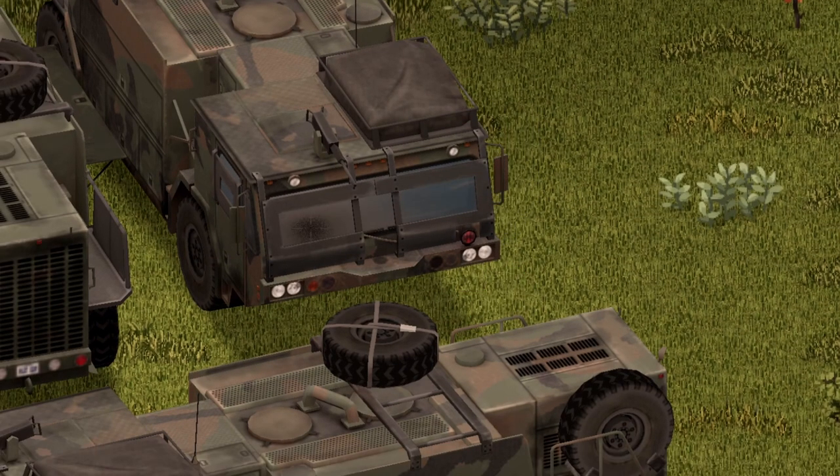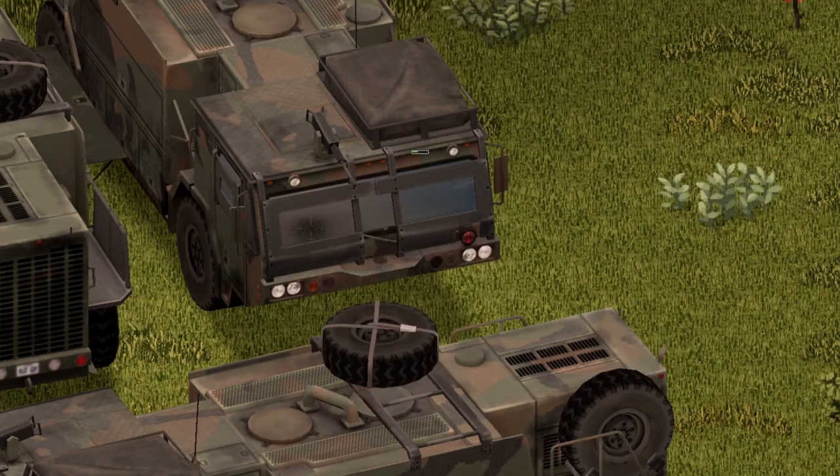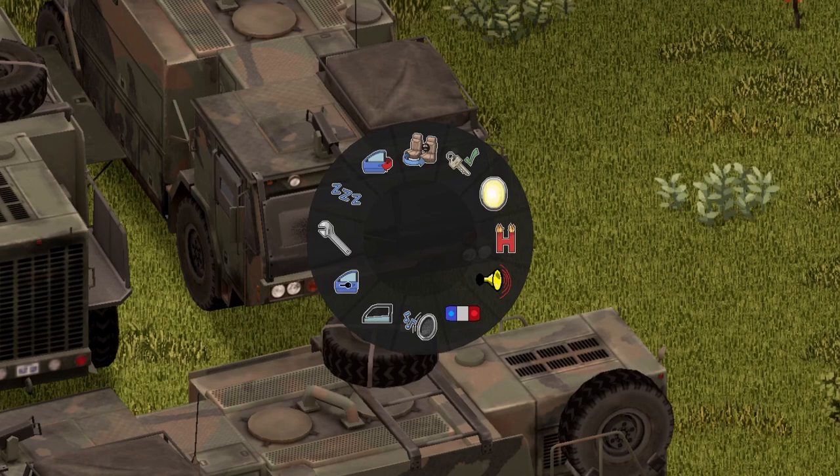Moving inside the vehicle, here are all the options, with a nice little animation on the door as well as the hood. We're going to start with the horn — pretty much a standard horn. Moving on to the headlights.